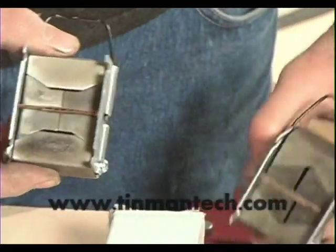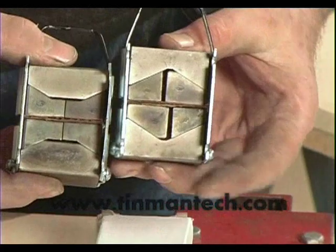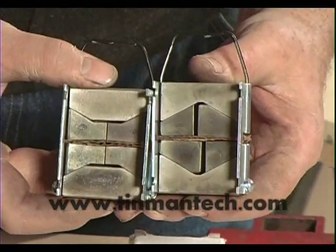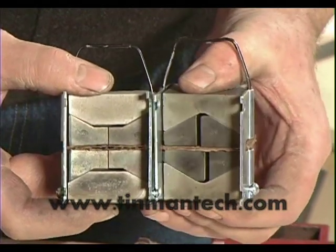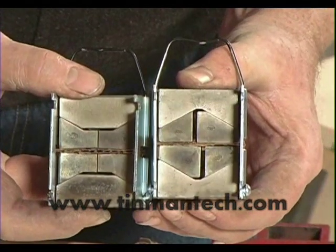Now the stretcher jaws are these I'm holding, but the ones that I'm holding here on your right are the shrinker jaws. And by compression the jaws work together — they come together and shrink the metal.